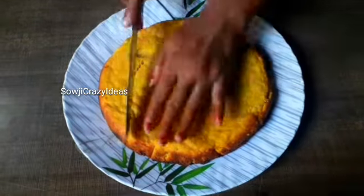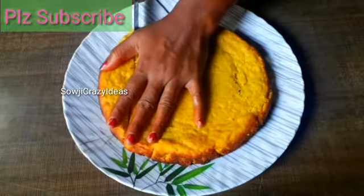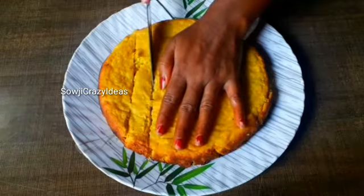Hi Friends, welcome back to Sowji's Crazy Ideas. This video is very good.